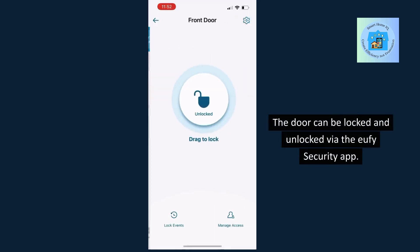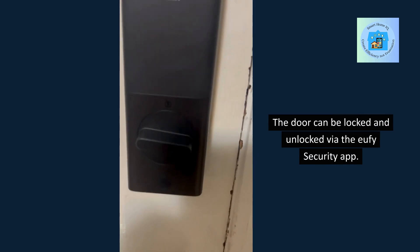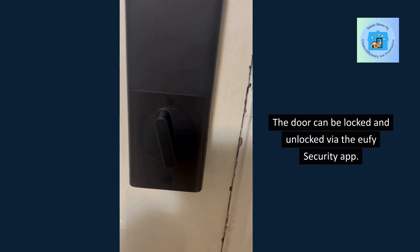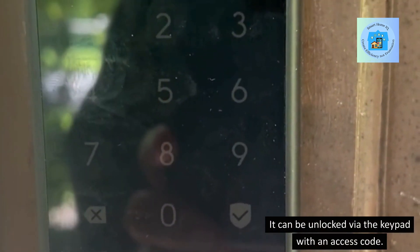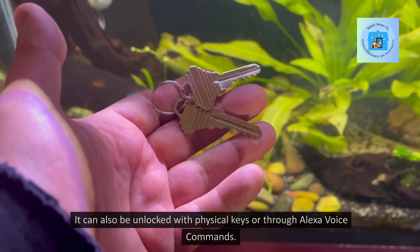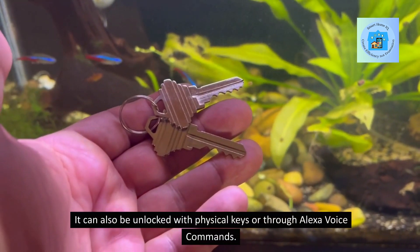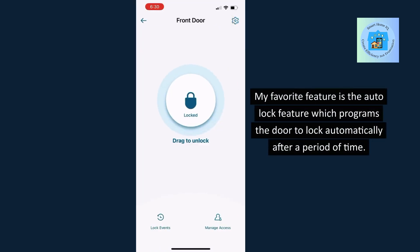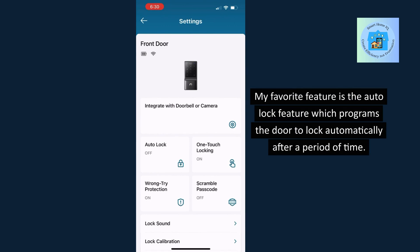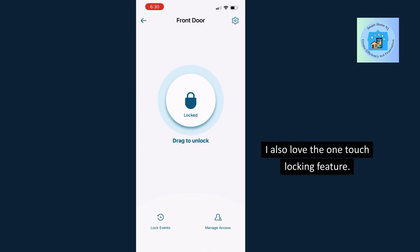The door can be locked and unlocked via the Eufy Security app, unlocked via the keypad with an access code, unlocked with physical keys, or through Alexa voice commands. My favorite feature is the auto lock feature, which programs the door to lock automatically after a period of time. I also love the one-touch locking feature.